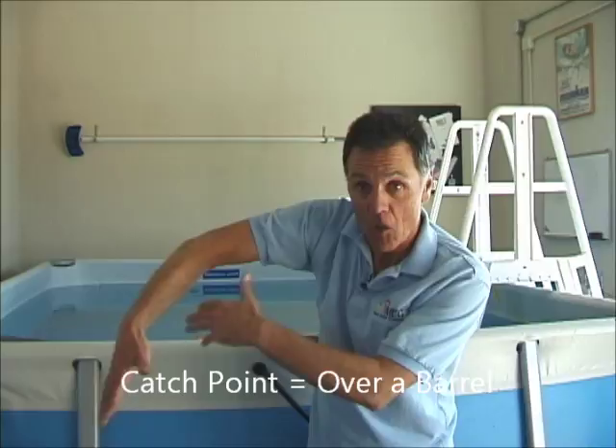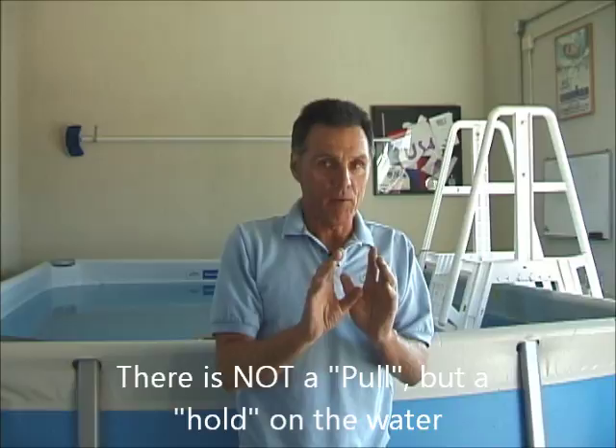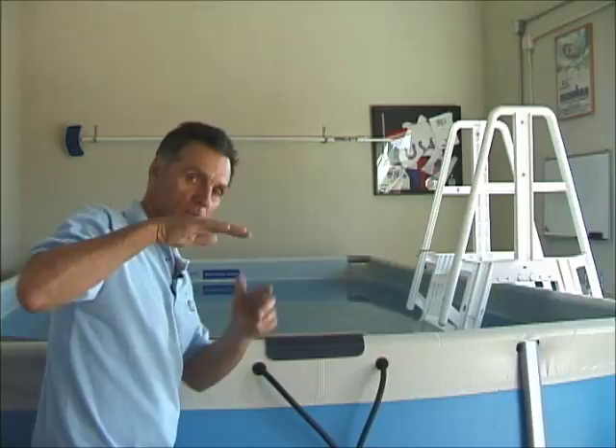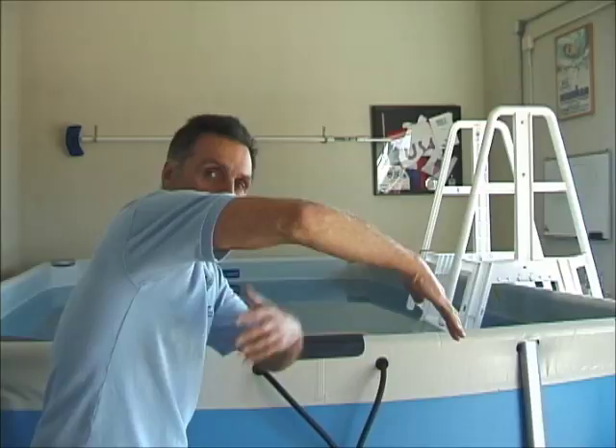Now you can wing — you have this boomerang or arced wing line. The idea at that point is to continue that motion without pulling. I'd like to throw the word 'pull' out. It's actually holding, anchoring, sculling — some diagonal sculling — in order to get leverage on the water. So we're focusing on entry, stretch, catch — the catch is over that barrel, reaching as deep as you can. You'll see how high that elbow is; it's very high here.